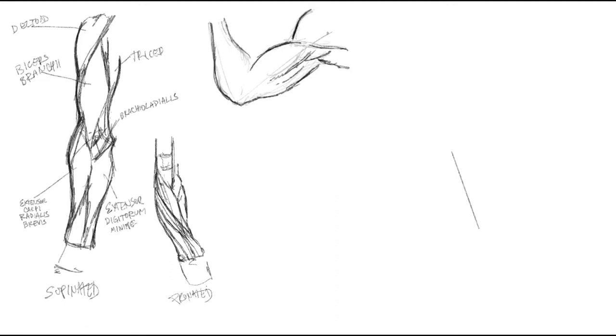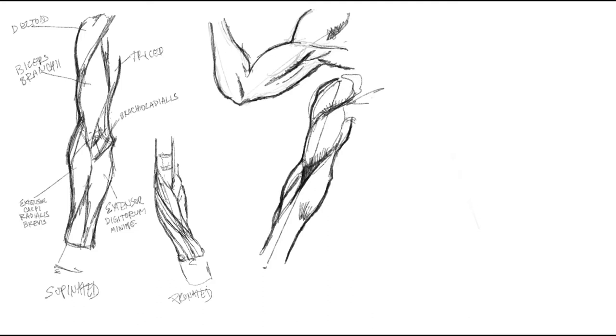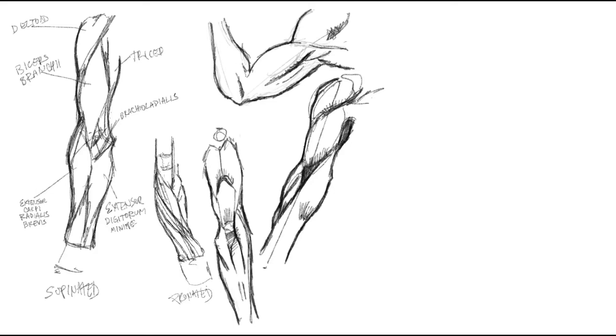I use two different methods on these drawings. This first method is standard construction — when you start with kind of a stick figure, add some lumps. I try not to think of these lumps as contours, but rather lumps of clay so that they have some kind of three-dimensional form. You'll notice that a lot of these are kind of like cones because they tend to taper as they sew into the bones and ligaments.